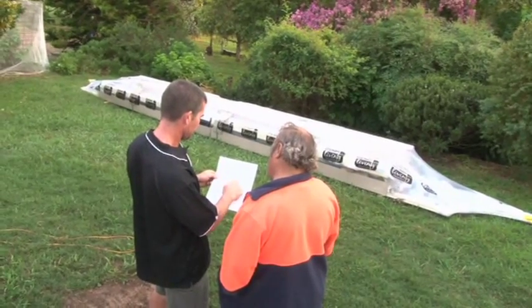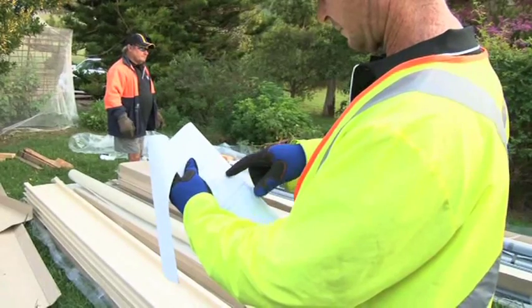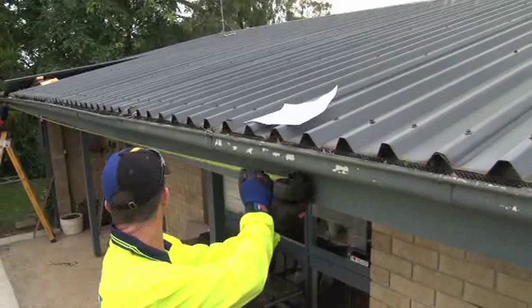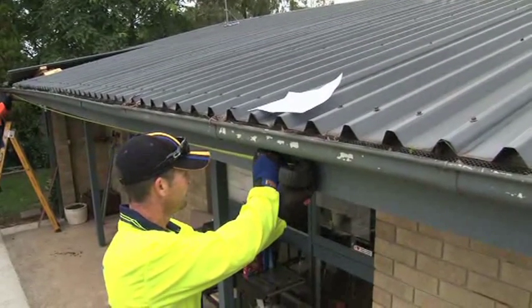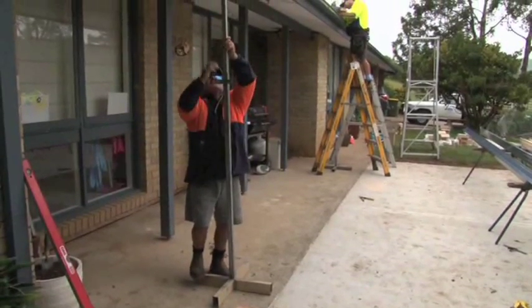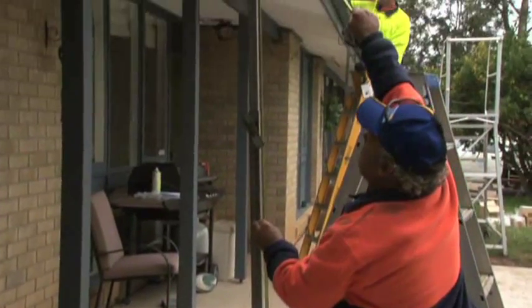Using the bill of materials, lay out the parts received and check that all the required components have been delivered. Using the CC builder plans, mark out the outside dimensions where your gutters will be located on the fascia using a tape measure. Set up and level your props at the correct height, which is measured from the underside of the gutter at the front of the new structure.